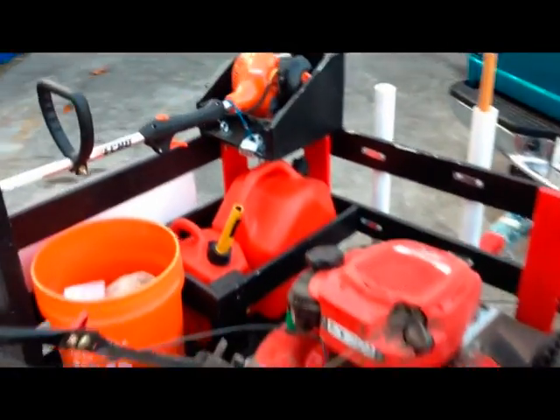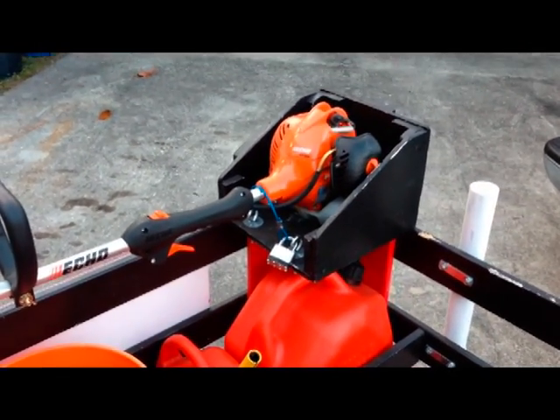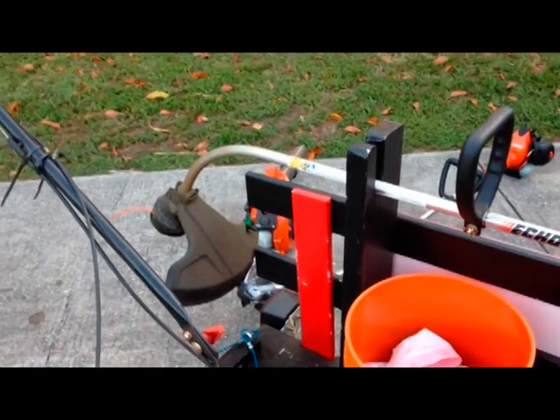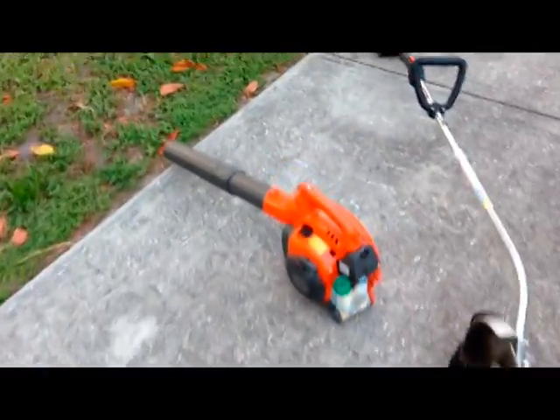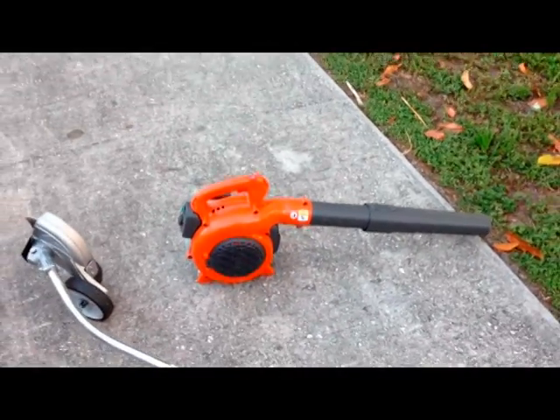Then I've got an Echo trimmer — it's a GT 225, a Home Depot model — and it's about $200 with the speed feed on the end. I would get a straight shaft if I were doing it again, but I was really trying to do the very cheapest option and that's what it was. I also got this Husqvarna blower and it was about $220 at Home Depot as well.